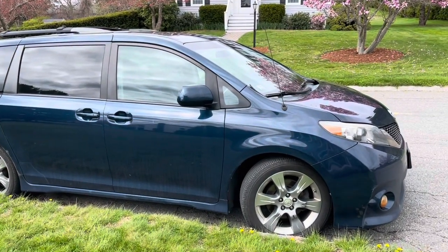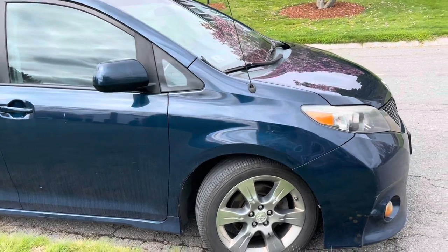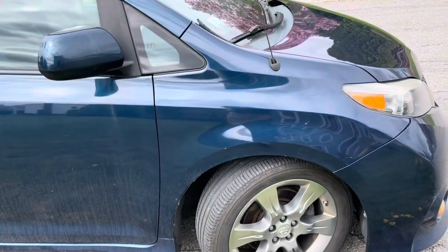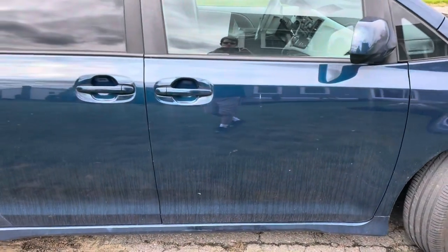Here is an update on the 2011 Toyota Sienna that we have. Unfortunately, we had this van for about 12 years, and I decided to do a repo on it. This is like a review on the repo vehicle.